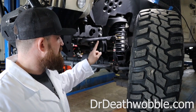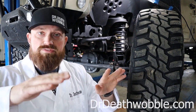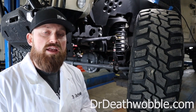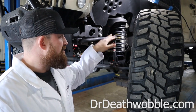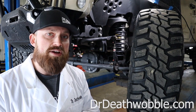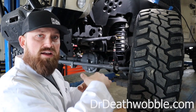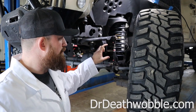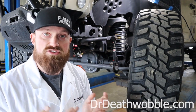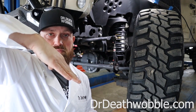Now, we've got sway bar length right here. We're going to have two joints on that because it moves as the suspension moves. If we put a lift kit in and put bigger springs in, the sway bar link length is determined by your ride height. When we lift that vehicle up, if we don't put a longer sway bar link in there — or an adjustable one — that sway bar is going to sit at a much steeper angle.